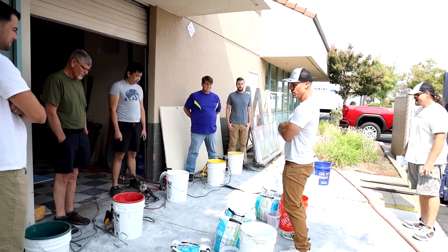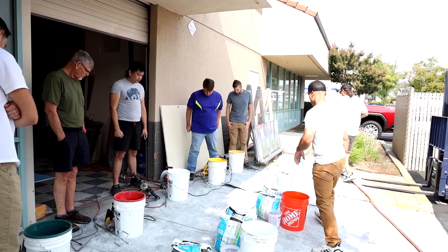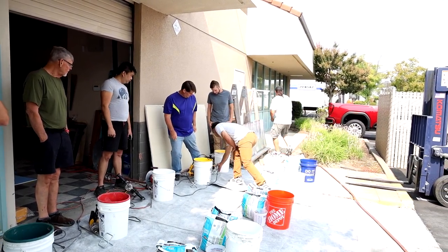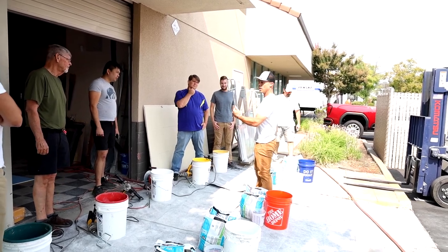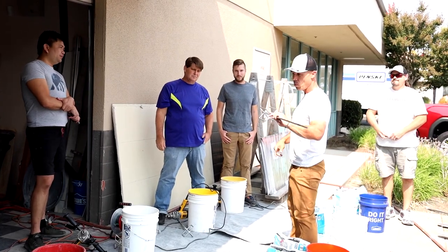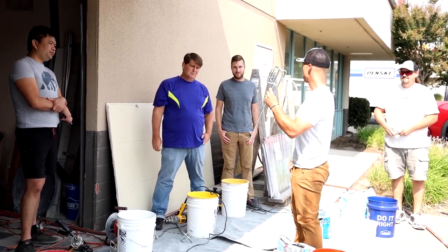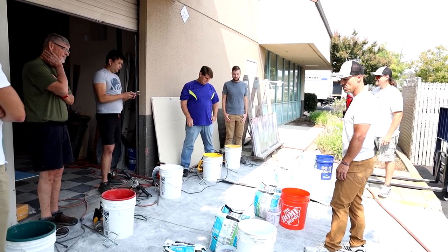Mixing of the thinset. We've got our drills with our egg beaters. Those egg beaters that you see on here are just one type of mixer. You can see why they're called an egg beater — they just look like a big egg beater. These work really well for mixing thinset. If you're going to buy one mixing paddle, this is the one. I got these for 16 bucks.